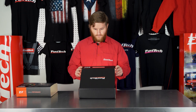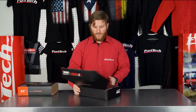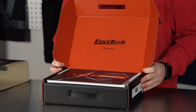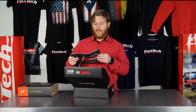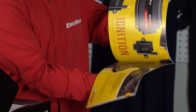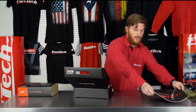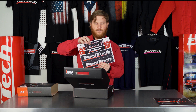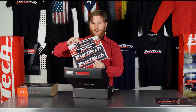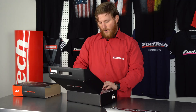When you look inside, we've got our welcome FuelTech logo — very nice. We've got a product catalog that has all of our different products: apparel, ignition systems, and all that stuff inside. We've also got a package of FuelTech stickers so you can put them on your car, your laptop, anything like that. And we've got our hotkey sticker, which is very useful.